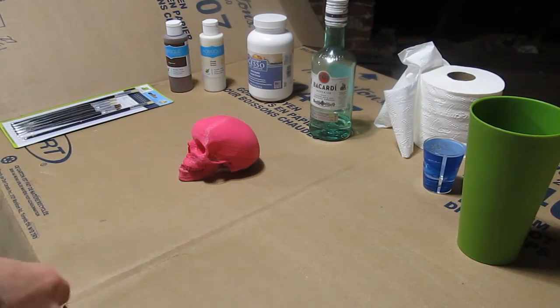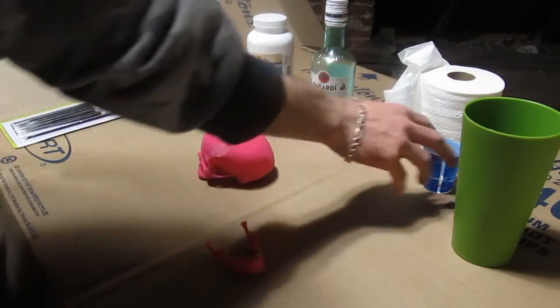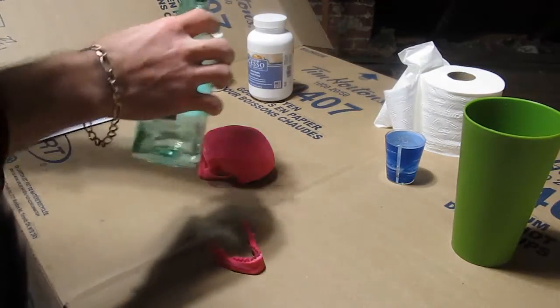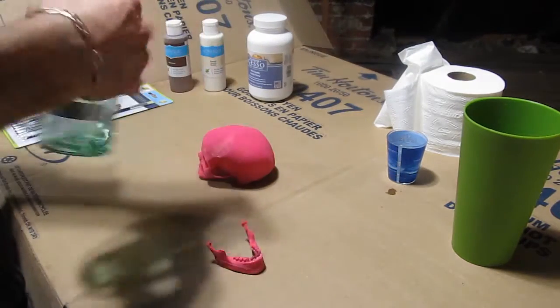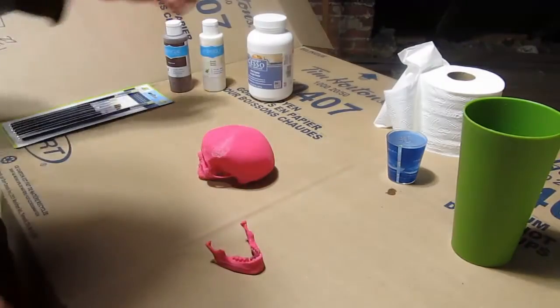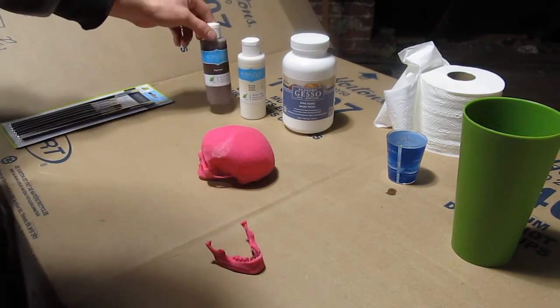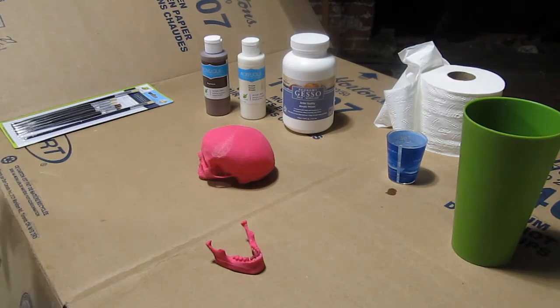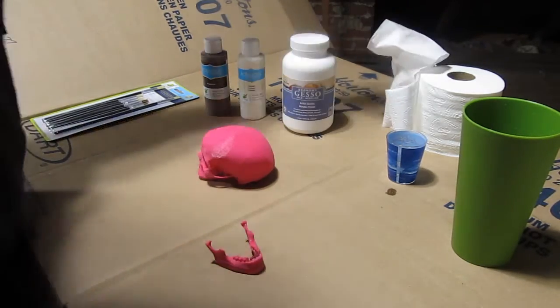Alright, so we've got everything set up here. We've got the skull, got a cup of water, shot glass — I don't have any thinners so I'm just going to use some rum — primer, cream-colored acrylic, espresso-colored acrylic, some brushes, and some toilet paper.